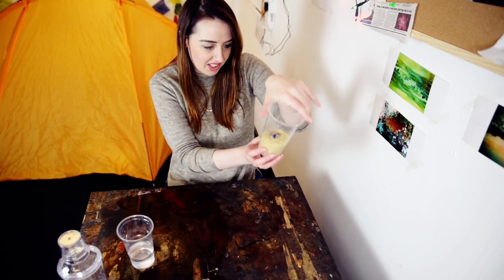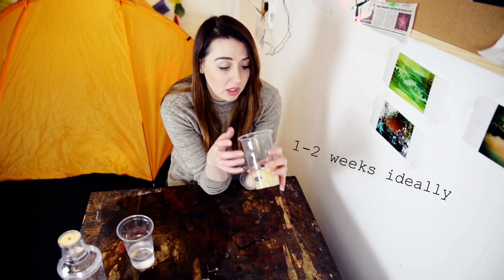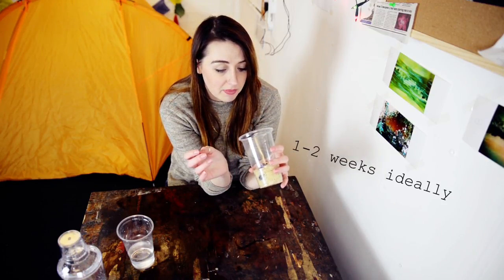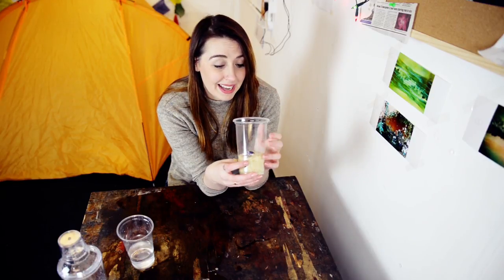I'm going to let this dry for about five days and I'm going to leave it on a windowsill as well, just so the sun can get to it — even though it's winter sun, but it's still warm. And I'm going to take it to my photo lab and tell them I've souped it in lemonade, and we will see what happens next.